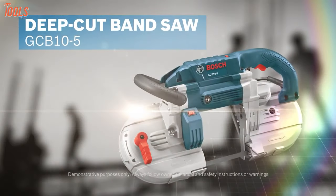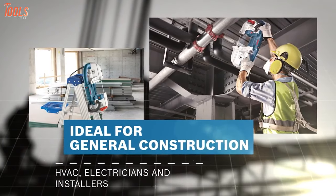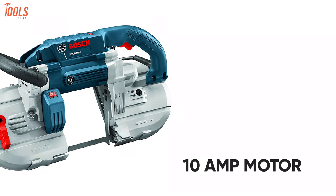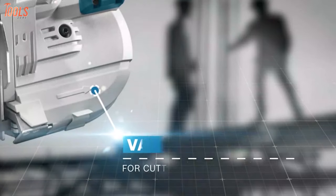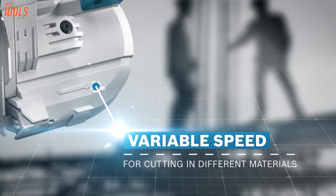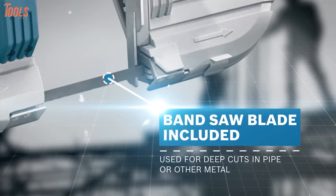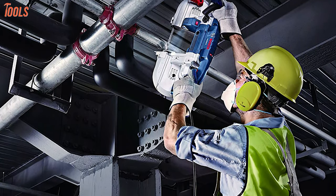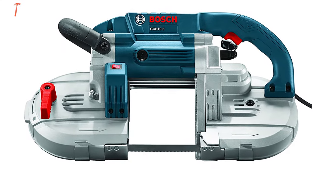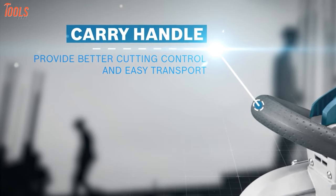Next up, we have the Bosch GCB10, a deep-cut bandsaw that is powerful yet smooth and is ideal for all your general construction cutting tasks. With a robust 10-amp motor, this Bosch bandsaw lets you set the speed between 100 and 380 surface feet per minute with variable speed settings for different materials. It has a deep cutting capability of up to 4.75 inches in a single pass and provides nearly spark-free cuts, ensuring safer metal cutting operations. Weighing in at only 14.5 pounds, this tool comes with a convenient carry handle, allowing you to maneuver it easily anywhere you want.